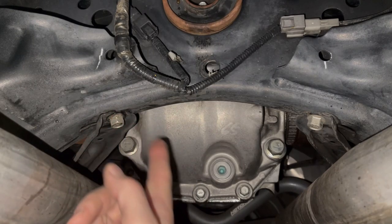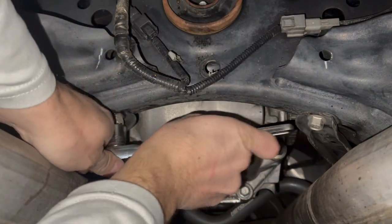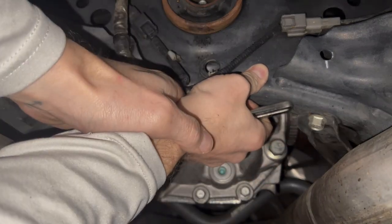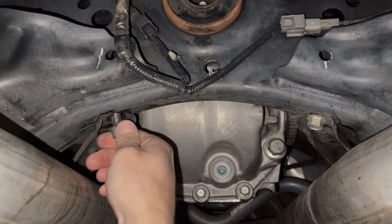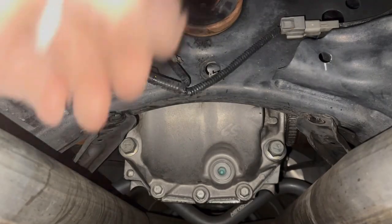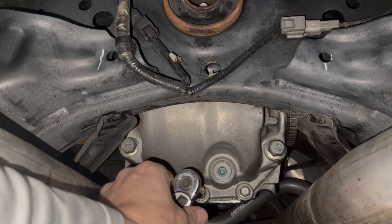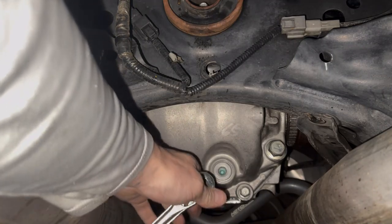First thing we're going to do is take these 14 millimeter bolts off of these diagonal braces. You just have to take the bolts off from this end — you don't have to remove the whole brace. Keep these, you're going to reuse them. Now we're going to remove these three bolts at the lower end of the diff cover.